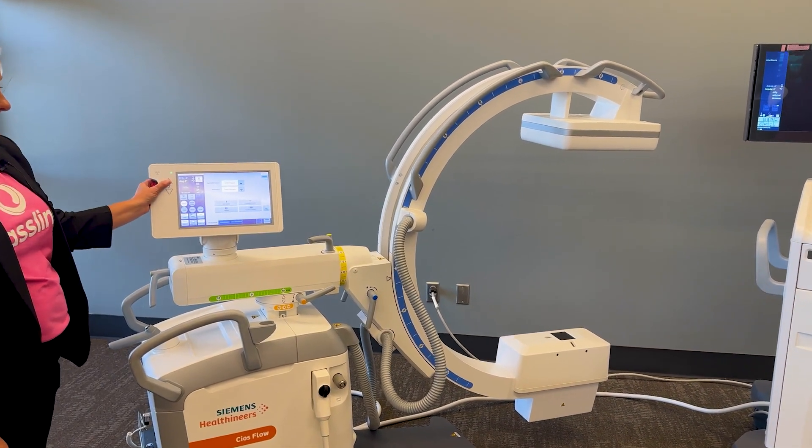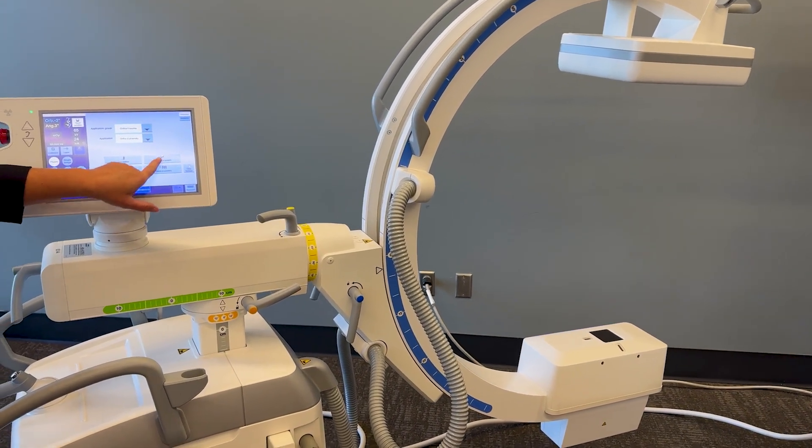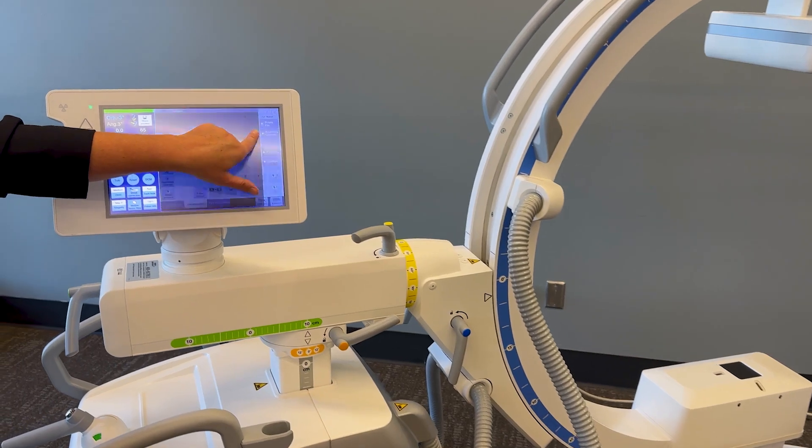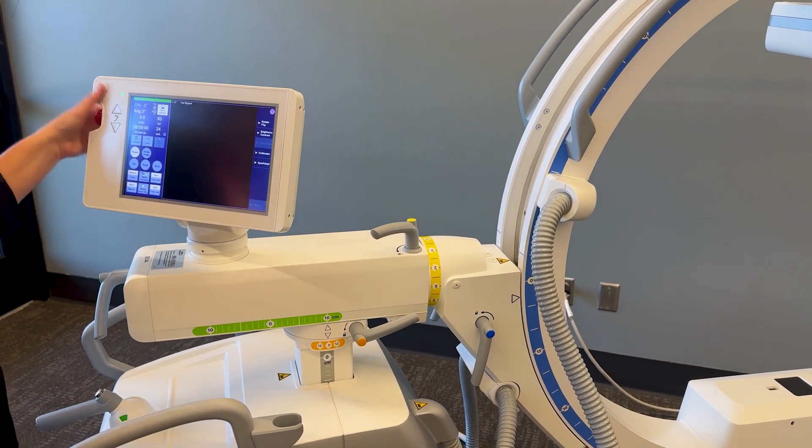You have a motorized up and down movement. You have the ability to see your image large on the touch screen.